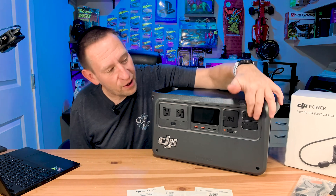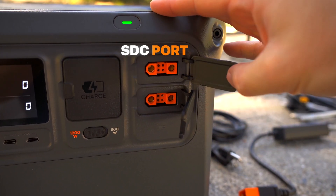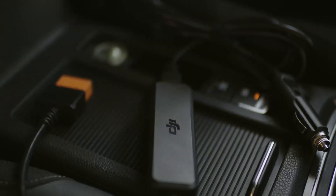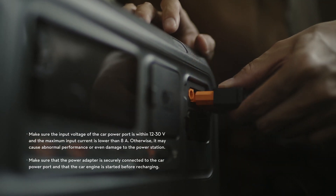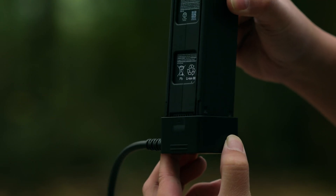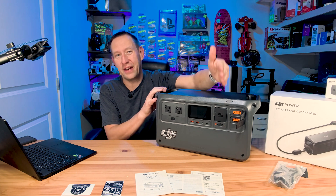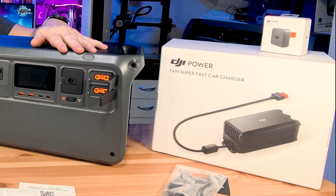The most interesting part here are these SDC ports. If we pop the covers open, you can see these are high-voltage DC ports. They have the ability to accept power, but they also have the ability to push power out. This is a proprietary connector by DJI and it's what keeps everything from DJI within their ecosystem. We'll cover that in more detail when we start to explore the products over on the side of the table.